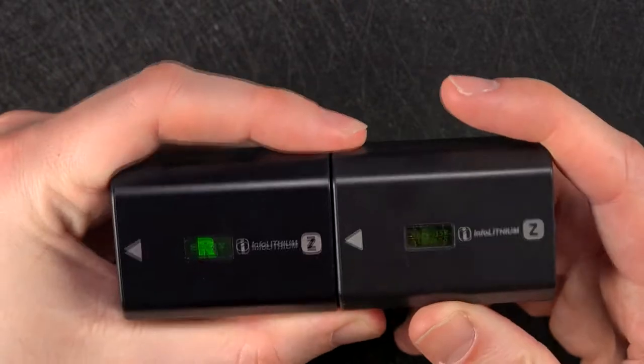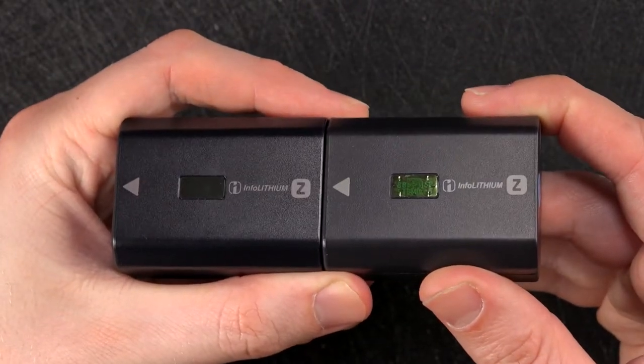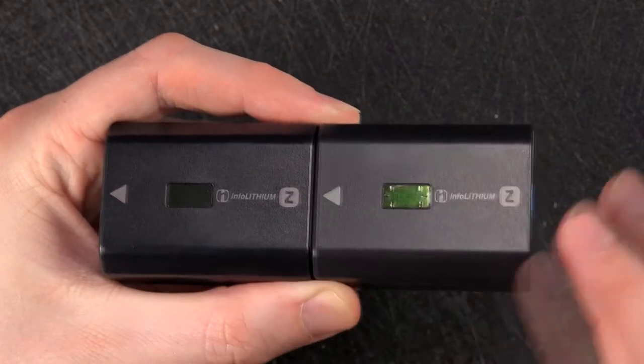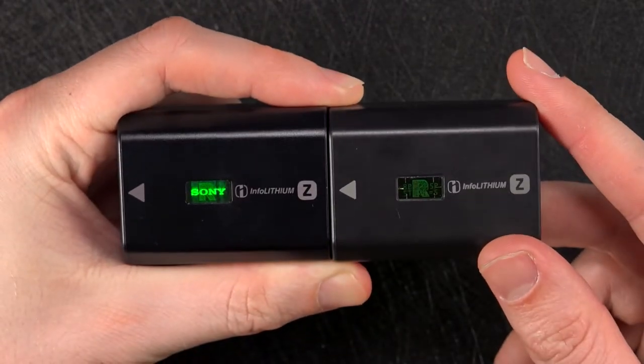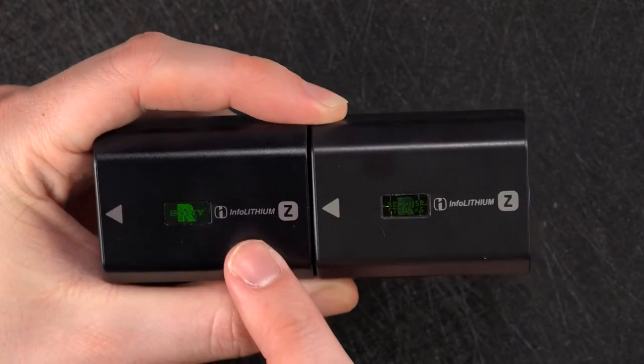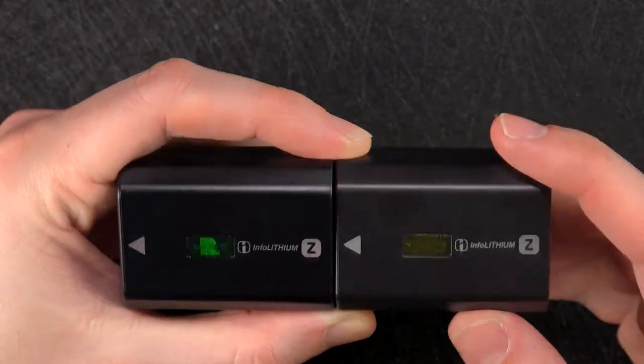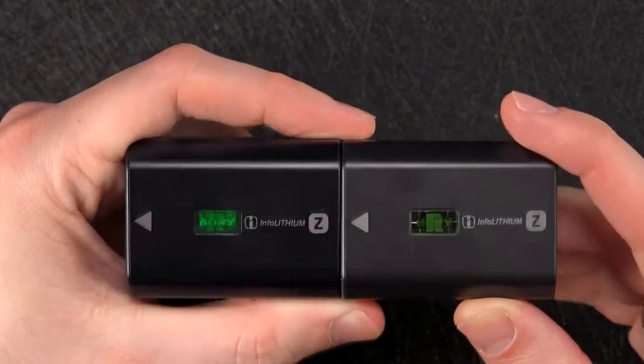The first thing I noticed is the color difference. At certain angles you can't really see it, but if you adjust the position you can see that the official Sony one is a nice black, whereas the counterfeit is more of a dark gray. So yeah, not consistent at all.